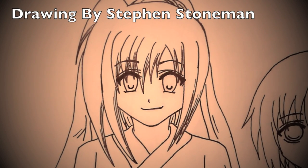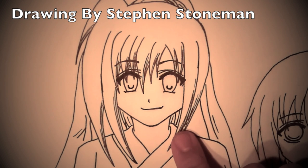Hey guys, this is a skin tutorial I'm going to be doing for an original fan art of Bamboo Blade I'm doing. This is Kirino from Bamboo Blade.